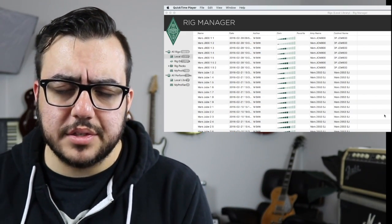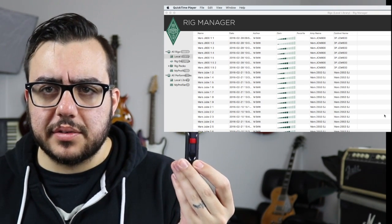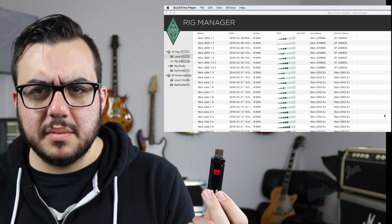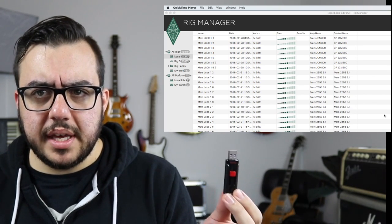It looks like a lot of people are having trouble getting these new reverbs onto their Kemper. Everyone's running around with these little sticks trying to figure it out. That is what Kemper said you needed to do, and I've had some people call me saying they were having trouble. I had a buddy of mine, Michael, call me and say he was able to do it with his.